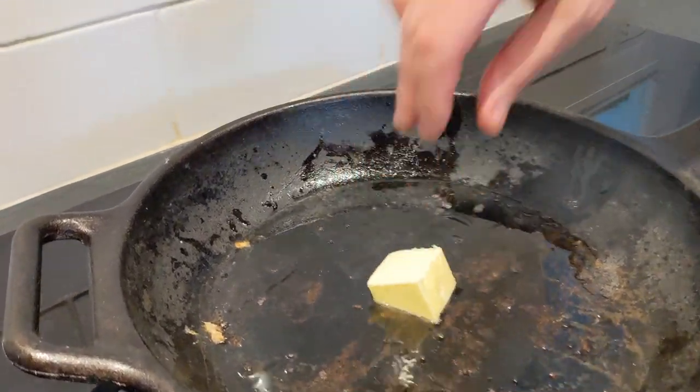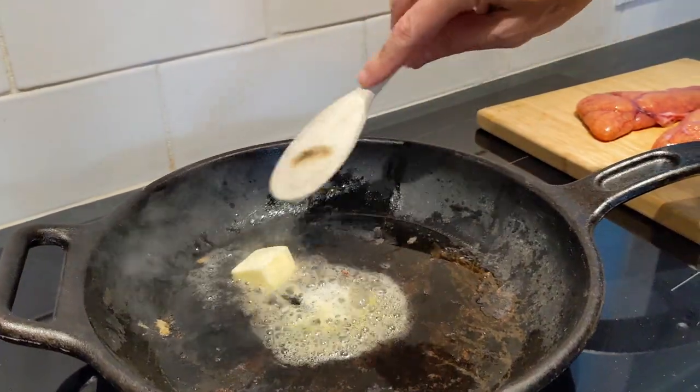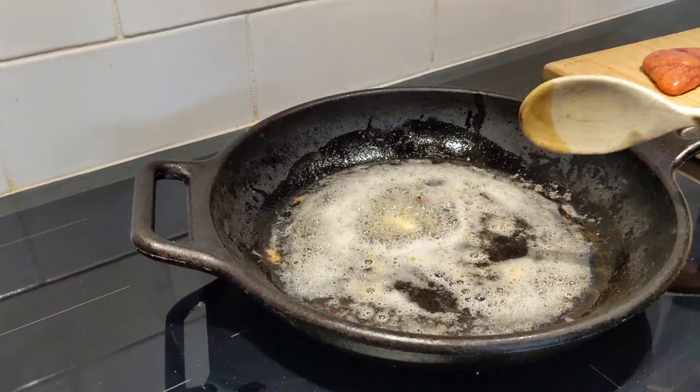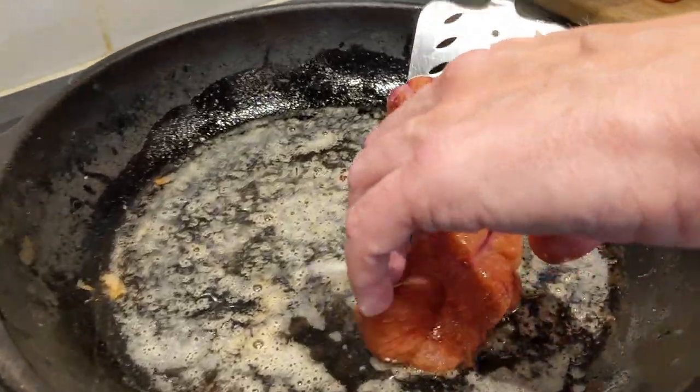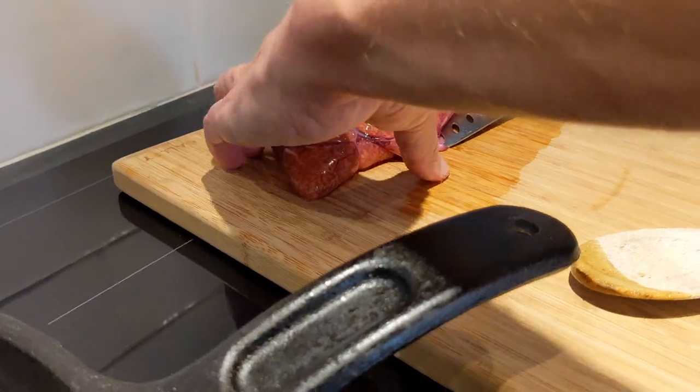I can see I don't have quite enough bacon fat, so I'm going to add a little butter — butter and bacon fat. It's like health food central here. We're going to cook the roe for about three minutes on each side.